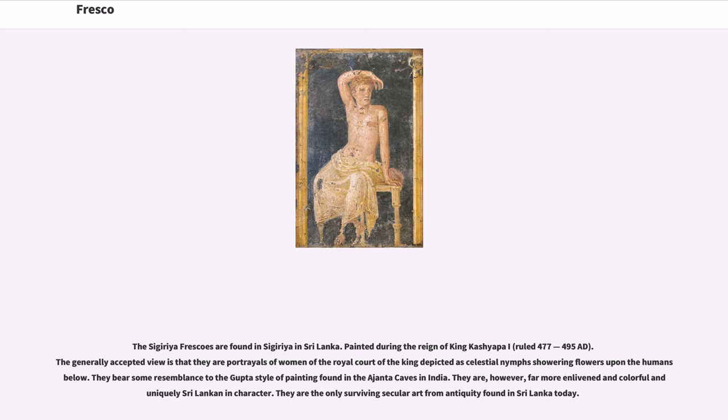The Sigiriya frescoes are found in Sigiriya in Sri Lanka, painted during the reign of King Kashyapa I, who ruled 477–495 AD. The generally accepted view is that they are portrayals of women of the royal court depicted as celestial nymphs showering flowers upon the humans below. They bear some resemblance to the Gupta style of painting found in the Ajanta Caves in India, but are far more enlivened and colorful, and uniquely Sri Lankan in character. They are the only surviving secular art from antiquity found in Sri Lanka today.